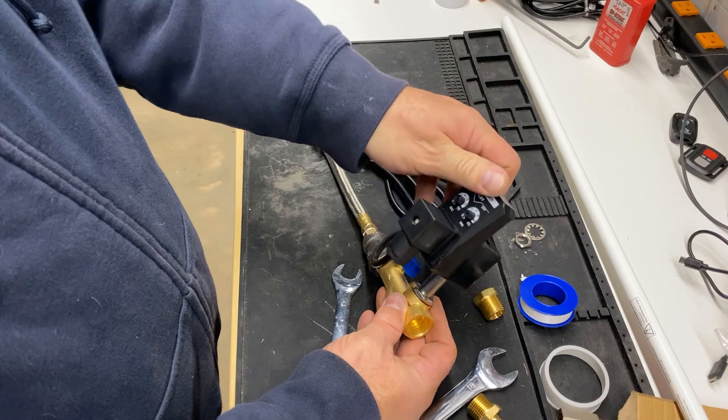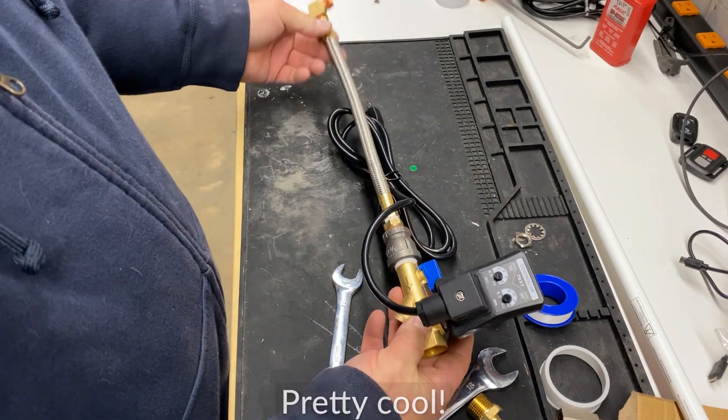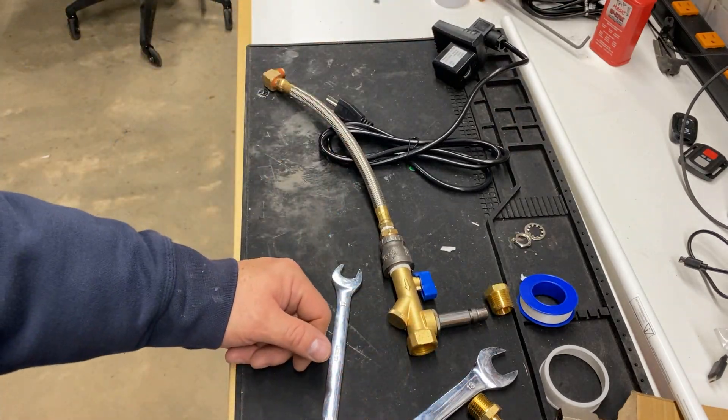I put the controller back on top just to admire the finished product. The controller works by using an electromagnetic force that pulls the plunger back and forth.